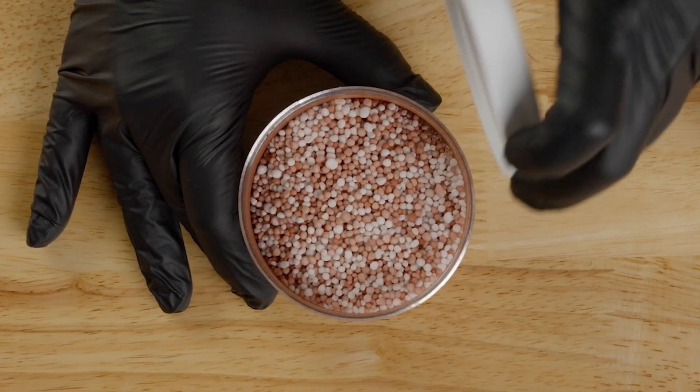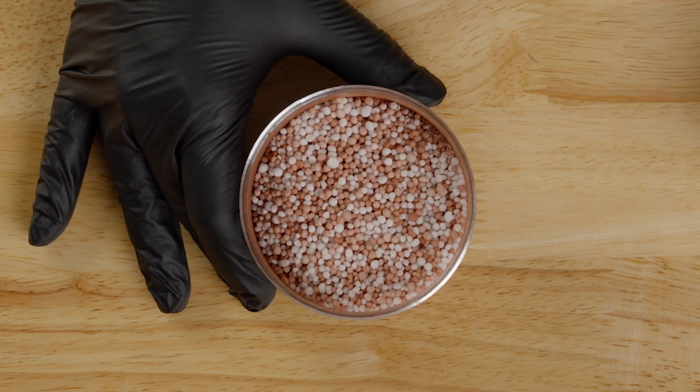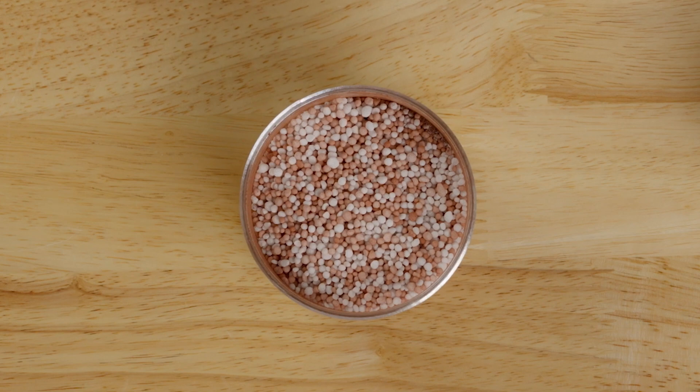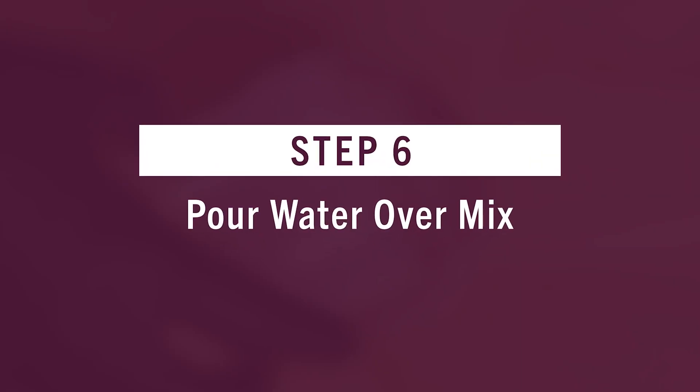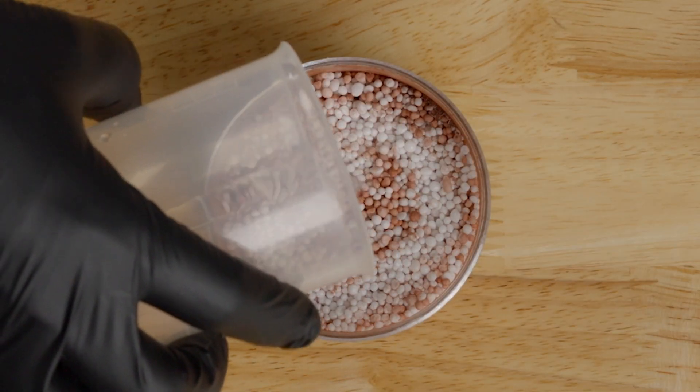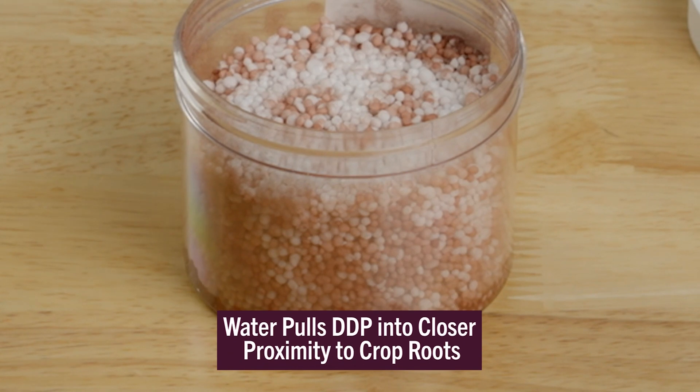This shows how WolfTrax DDP Micronutrients strongly adhere to the already coated granules without transferring to the new urea. Finally, unscrew the lid and pour water over the mix. This simulates how the water pulls the DDP into the soil solution to place the micronutrients in closer proximity to the crops' growing roots.